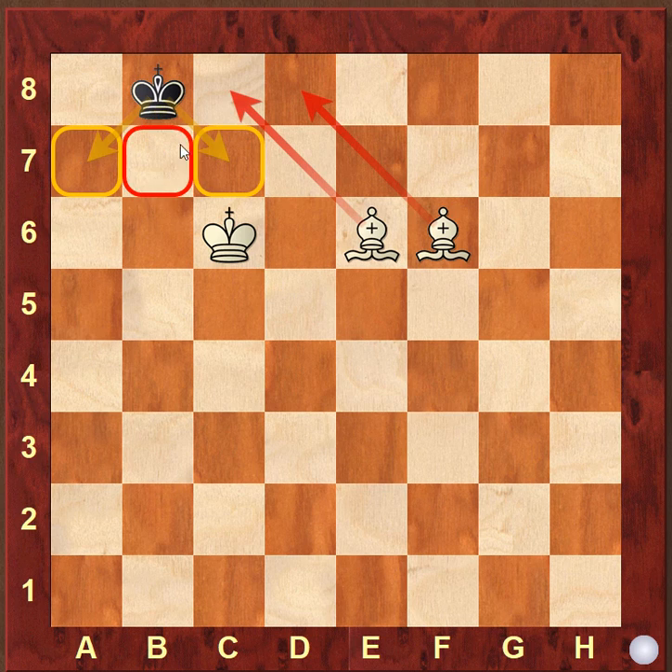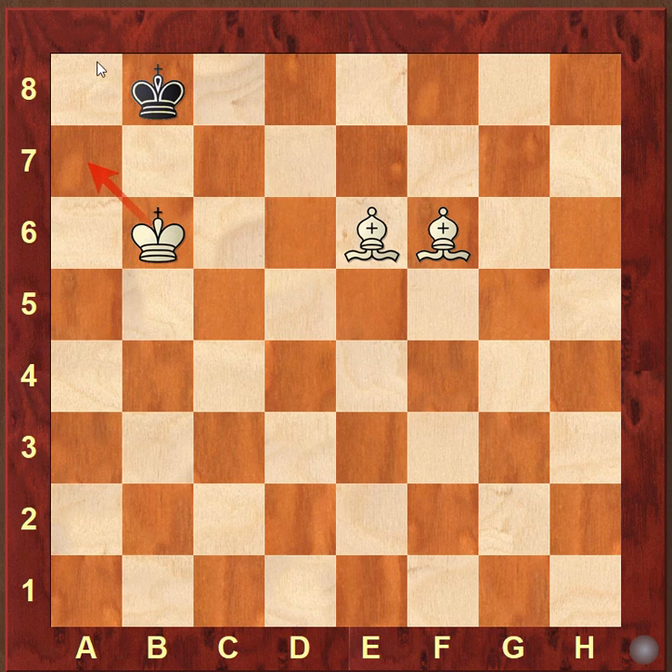Here since the king is running away to a7, we will use our king to block that square, and now the black king goes to a8. Now we can easily do the checkmate, but there is a small problem — we cannot play bishop to e5 because that will lead to stalemate.